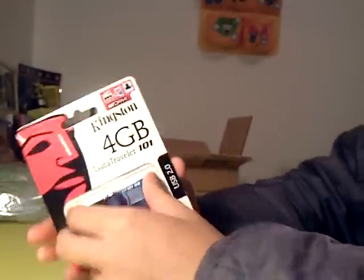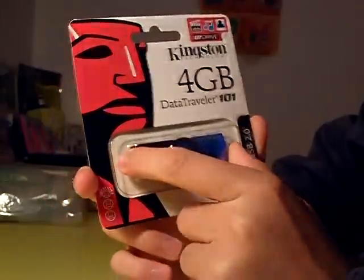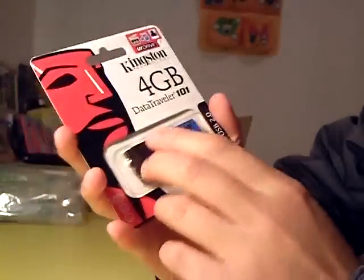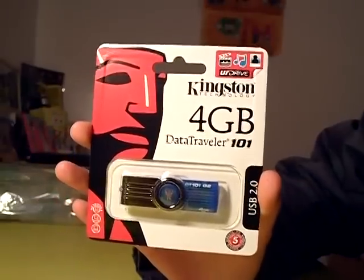So here is my Kingston 4GB Data Traveler I-01 USB drive. I'm going to unpackage this later on — let me give you some specs and just take a walk around the package before I unbox the whole thing.